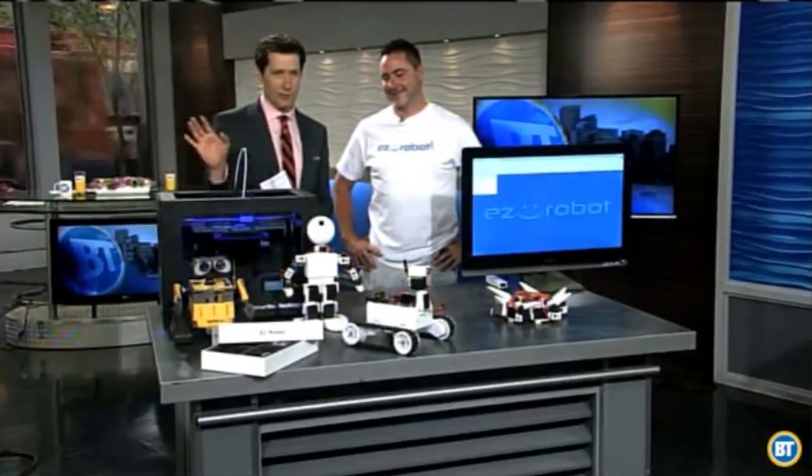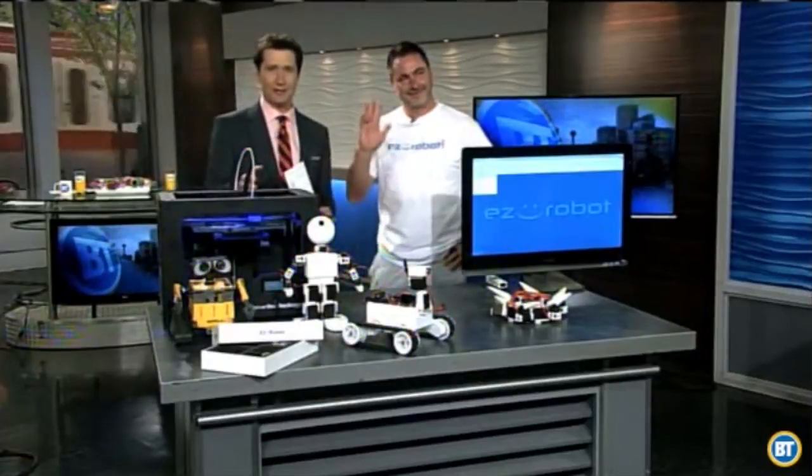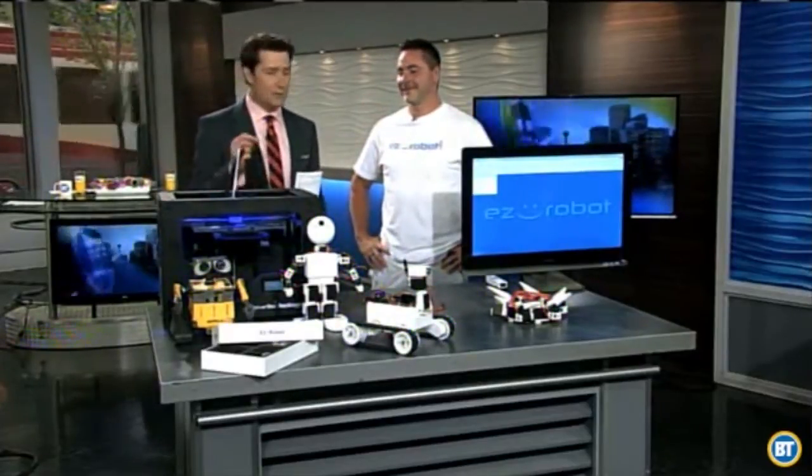We're going to talk about robots. For years, movies, television shows, and books have been getting us ready to live with robots. Now it's very possible thanks to DJ Shures, from a local Calgary company — one of the good minds behind EZ Robot.